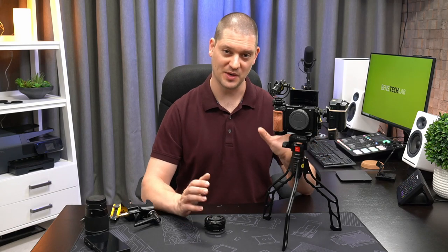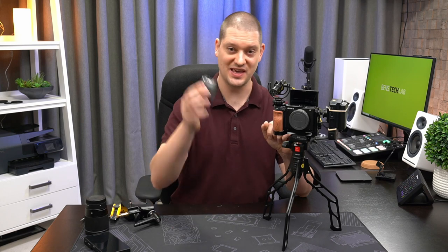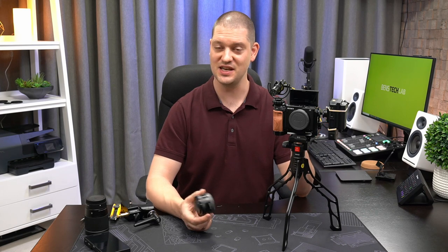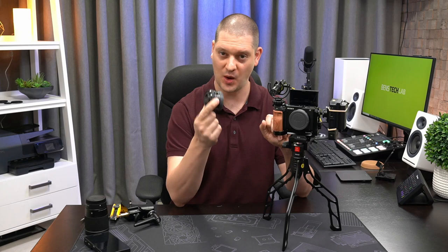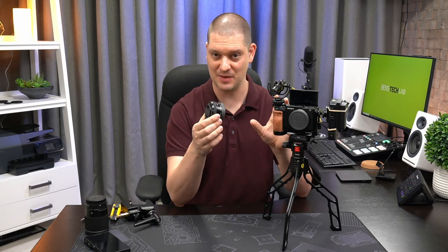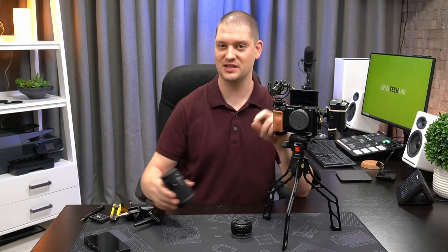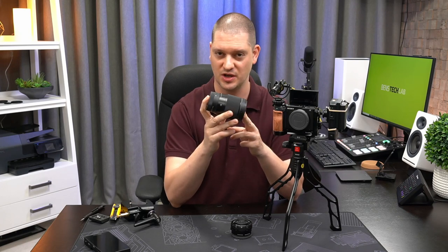The only thing we need left before we can test this thing is the choice of a lens. You can buy the Sony a6400 with a kit lens for under $100 when you buy it with the camera body — a 16 to 50 millimeter lens — and its biggest advantage is size and weight. The trade-off is not the best low light performance because of its aperture. If you really want to step up your game with low light and autofocus, the number one recommended lens on YouTube for vlogging is going to be the Sigma 16 millimeter f1.4 lens. I'll link to this one in the description below.